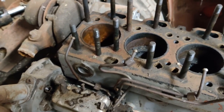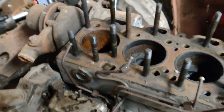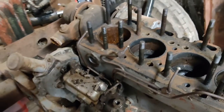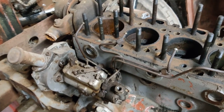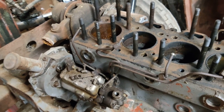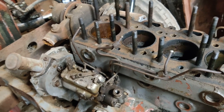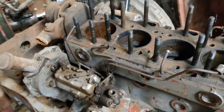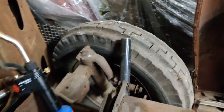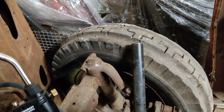It was abuse — no other word for it. You know, sometimes you find things that have been done on a machine and you think, well, maybe they couldn't afford to do it properly. What I'm finding on this, it's not a question of they couldn't afford to do it properly — they just didn't care. It's that simple.